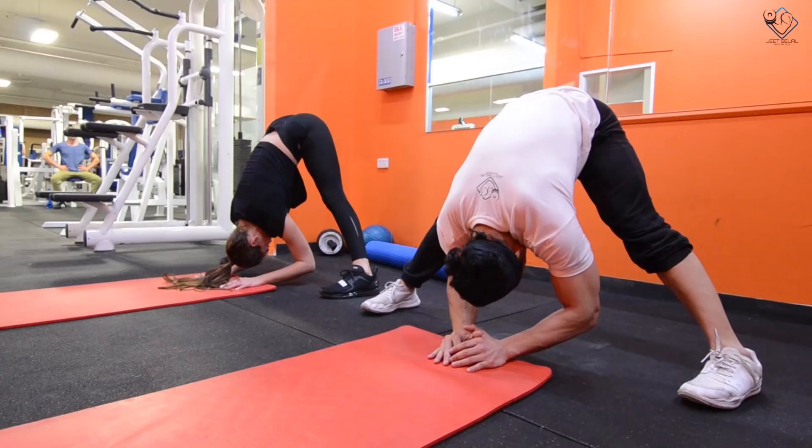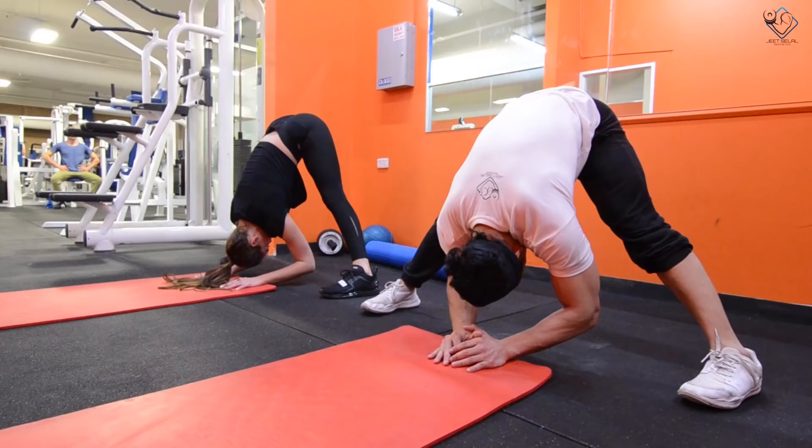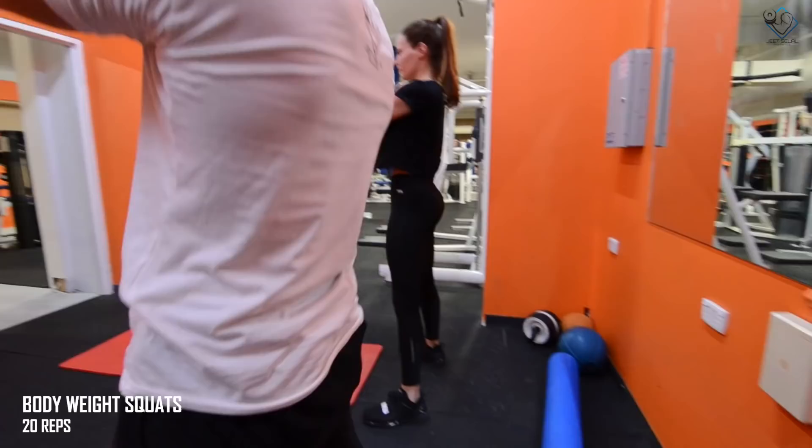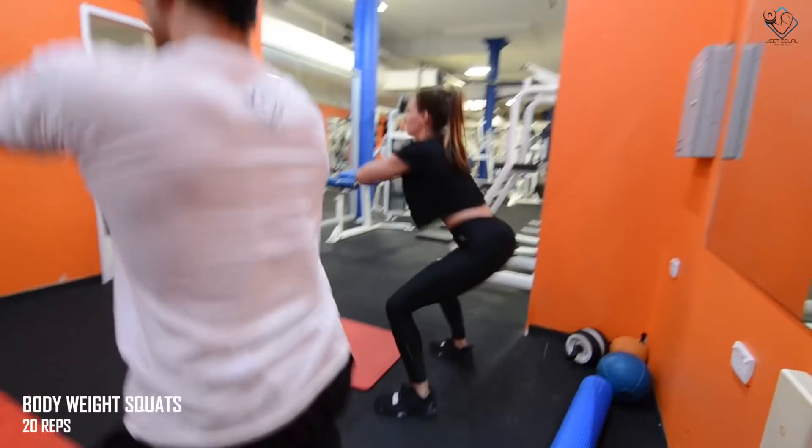We finish the warm-up with a final hamstring and glutes stretch, then bodyweight squats for 20 reps to warm up the joints. The synovial fluid will warm up making your joints frictionless so you don't have any problems in heavy squats. We also stretch the outer quads, inner quads, and medial head.